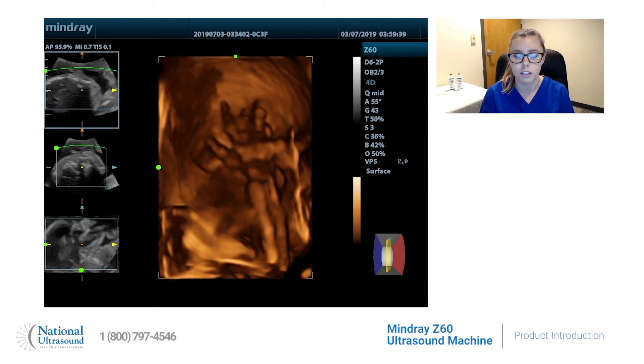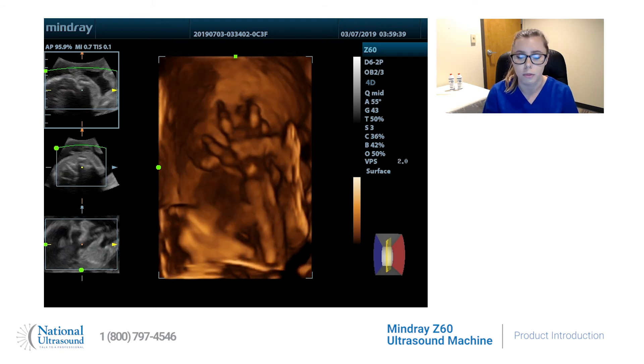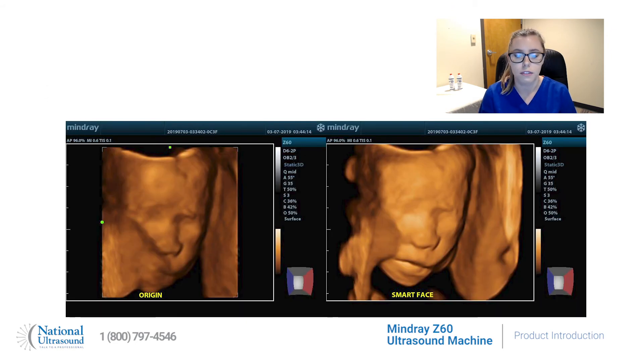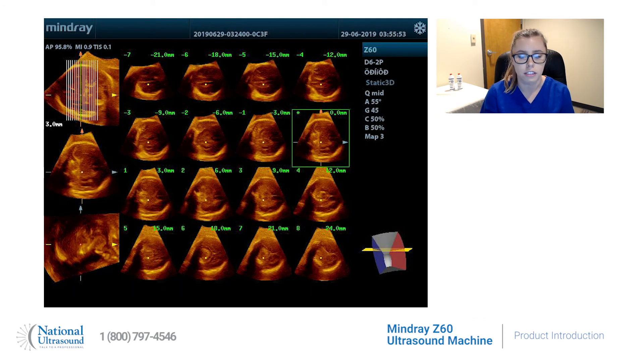Smart OB for the auto-measurement of the most frequently used OB scans, the EyeLive feature that gives you a realistic view of the fetus, the Smart Face feature that allows for the fast removal of face occlusions, and the EyePage feature that displays volume depth with multiple parallel 2D images.